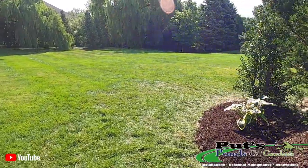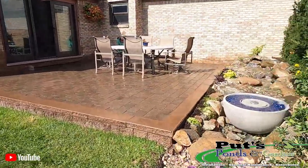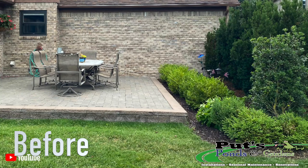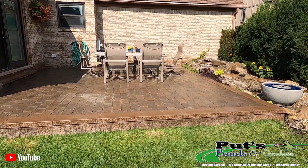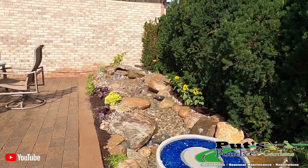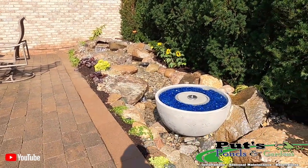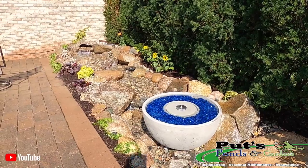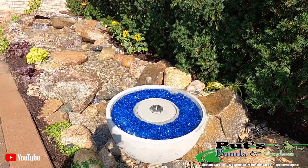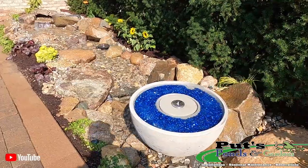This project is finished up — let's walk around and see how everything came out. They've got a gorgeous patio to sit on and now a water feature that's going to last a lifetime. Cascading waterfalls go down into a hidden basin with a little extra twist to it. We've got our Aquascape Fire Bowl right here with cut blue glass added right in the center with the fire feature.